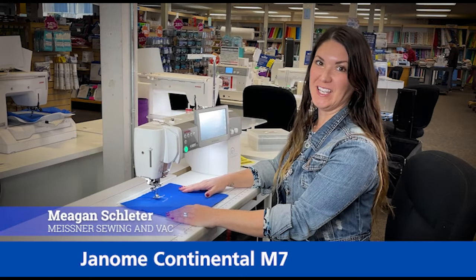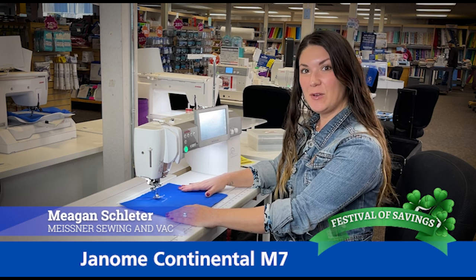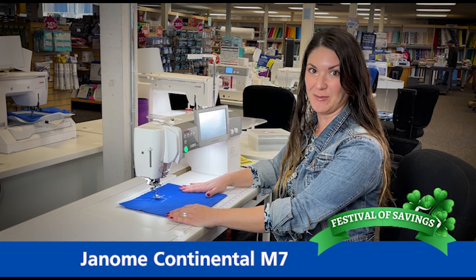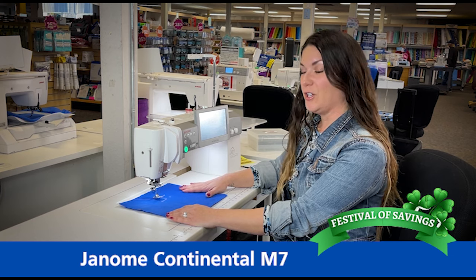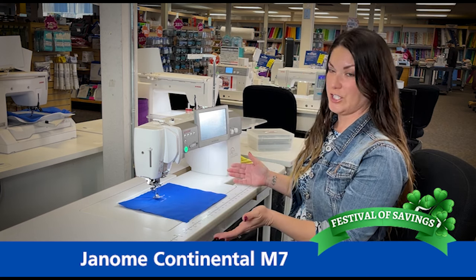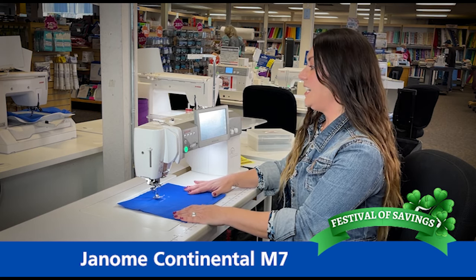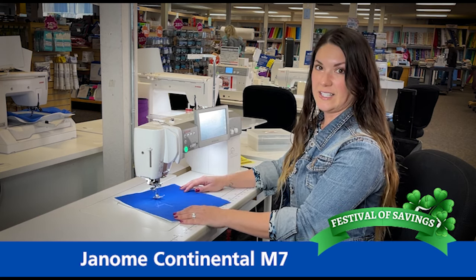Hi Meissner makers, my name is Megan from the Sacramento store and today we're going to talk about the Continental M7 and all of the great features that it has to offer you. The first thing that you'll notice when you see this machine is how large it is. This is going to accommodate any quilt that you're going to make, any clothing, or any crafting that you may do.